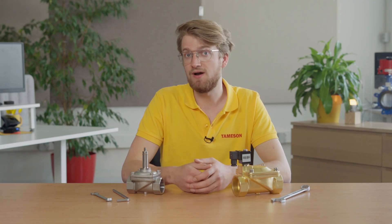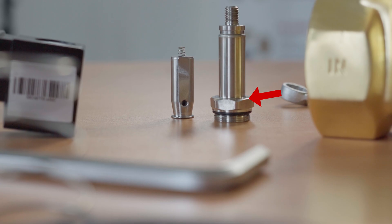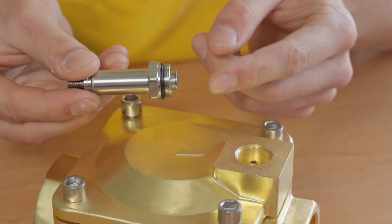When power is applied to a normally open valve, the magnetic force forces the plunger to close the orifice. Guiding the piston is an armature tube, which is a hollow component that ensures the plunger is in the proper position. Any flaws in the tube can restrict the motion of the plunger.